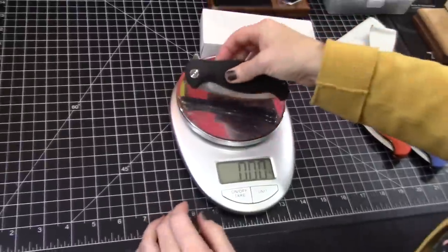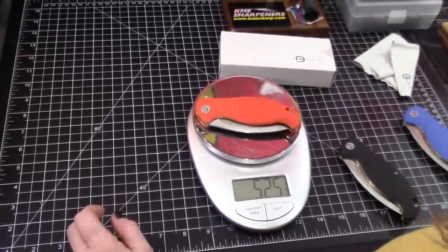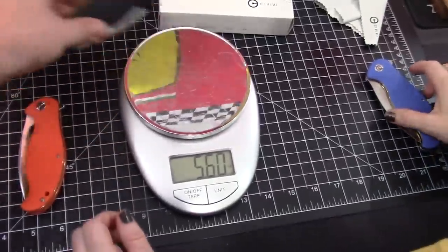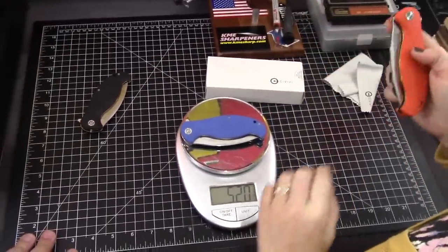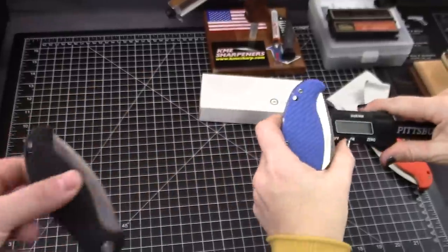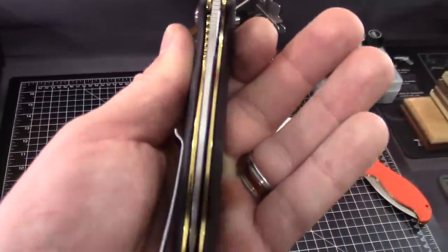I think these knives are going to be a little on the chunkier side — a little heavier. 5.20 ounces. Somewhere in the middle: I wouldn't call them lightweight, I wouldn't call them super heavy. It is right-hand only, sorry lefties. Very deep carry — the deepest of carry. And the handle is 0.57 inches thick, definitely on the thicker side.